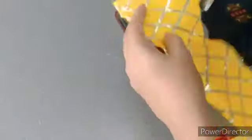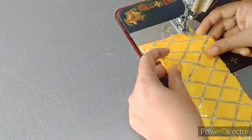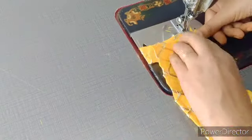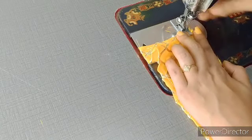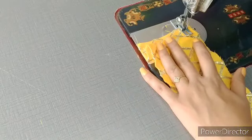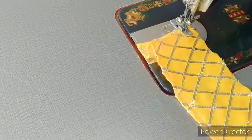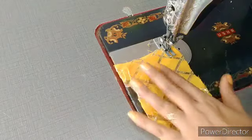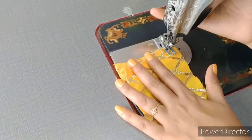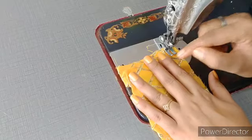Ab hum ismein plates dalenge. Kapde ko isi tarike se rakhna hai, aur sabse pahle hamen donon taraf se pakadtey huay aise kapde ko fold karna hai. Phir hum pahli plate dalenge, aur isko hamen yahan pin lock kar lena hai. Log karne ki baad, aap dekh sakti hain friends, ye jo sui hai, ye abhi upar ki taraf hai, to isko hamen andar ki taraf rakhna hai. Aise maine sui ko andar ki taraf rakha hai, jisse ki jab hum pichhe se aise upar karenge to ye yahan pe lock ho gaya hai, ye niklega nahi aur dress kharaab nahi hogi.